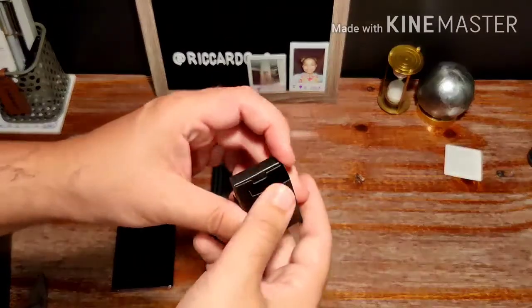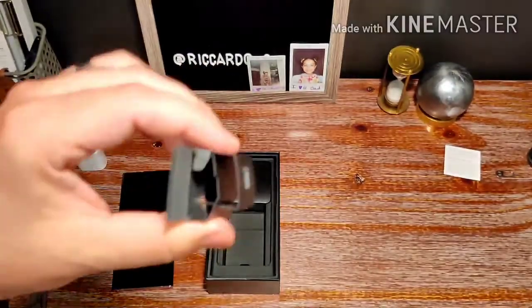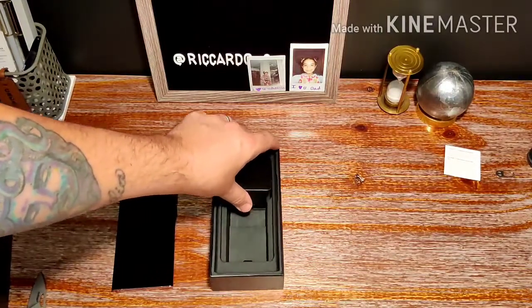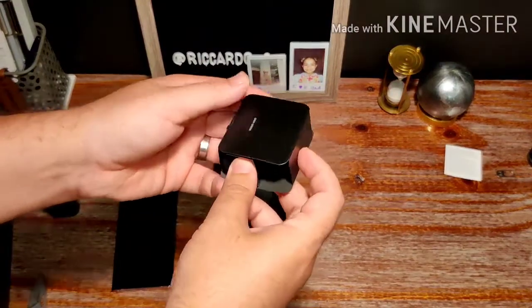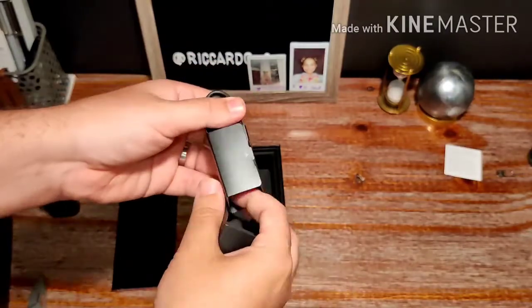Over here you have another little cutout — let's see what's in here. There's nothing in that box, just a nice little teaser to make you think there's something there. Again, this device being $1,300, I thought Samsung might have put a couple more goodies in here than they really did, and that's a little disappointing.